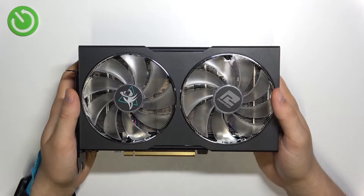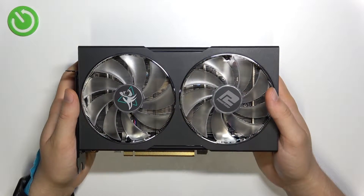Welcome guys. Today I am with the PowerColor AMD Radeon RX 6600 XT Hellhound.